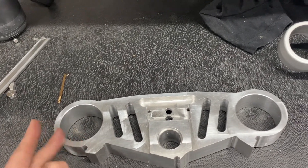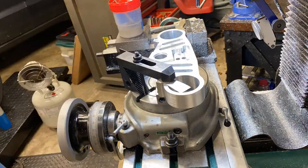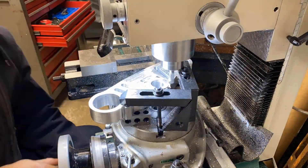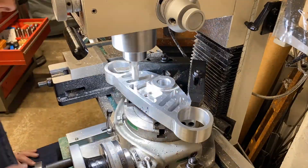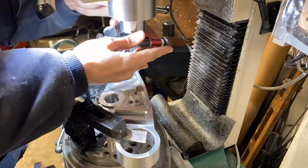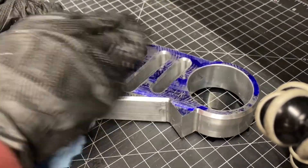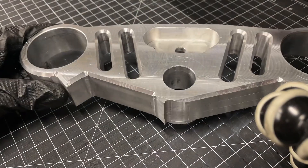I'm going to round off this and do the chamfers on the bottom.